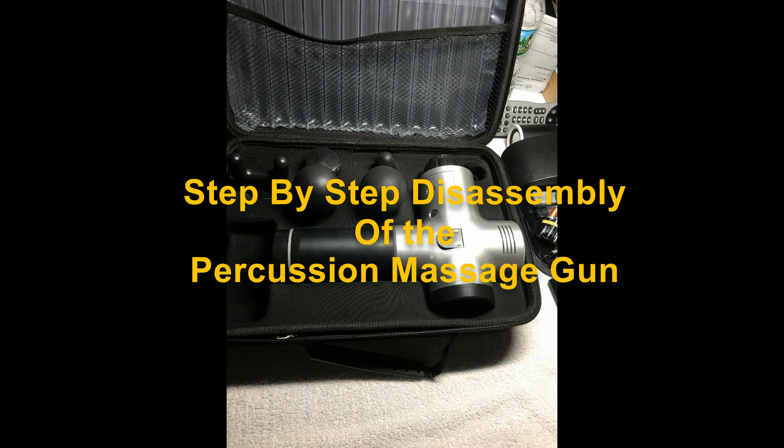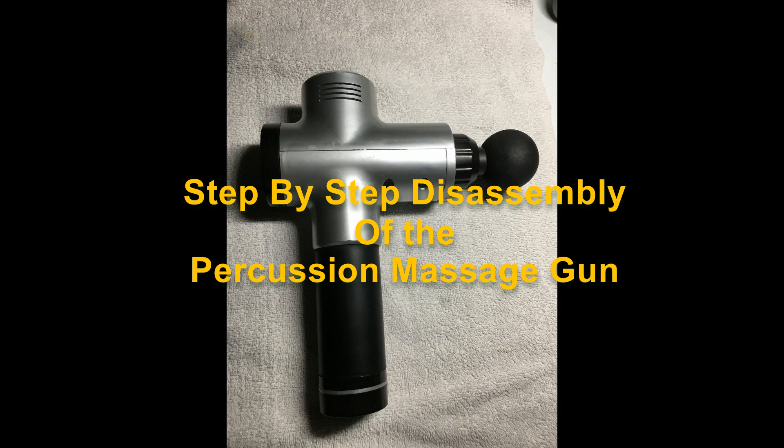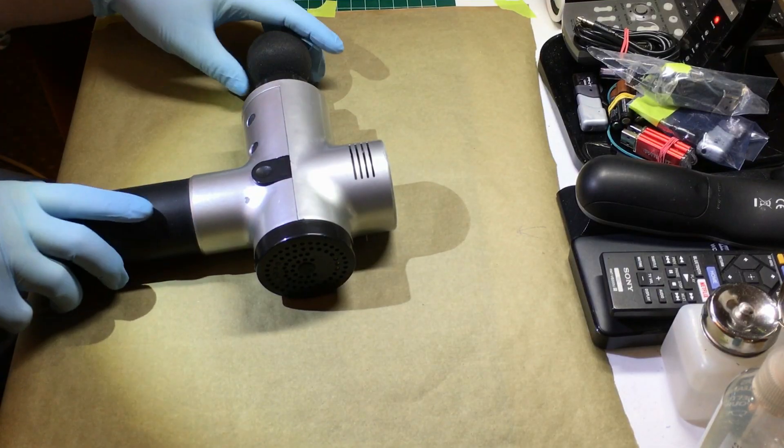Hello, this is Lee Johnson and I'm going to show you how to disassemble the massage gun.